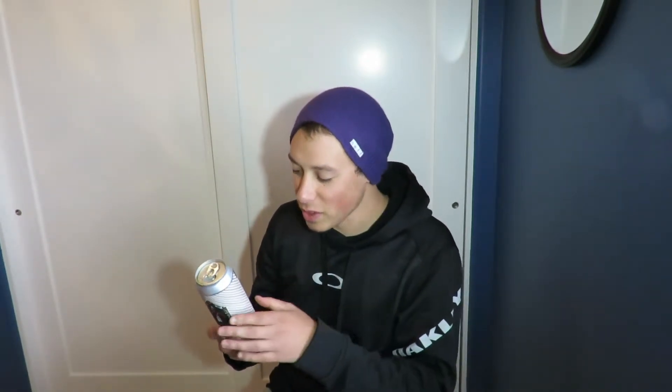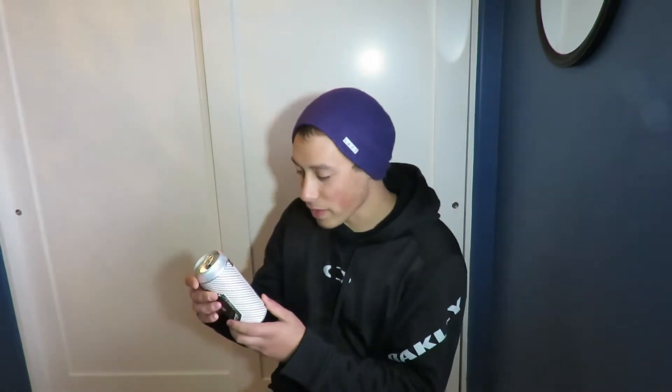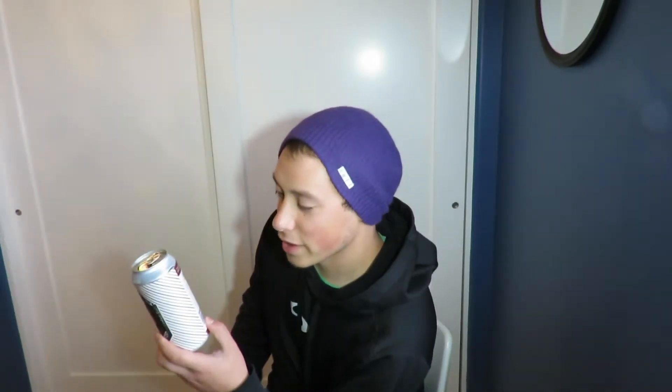This beer is traditionally a Belgian style, which is pretty cool. It's coming from Laughing Monkey Brewing. You can find their website at laughingmonkeybrewing.com. Weighing in at 7% ABV...